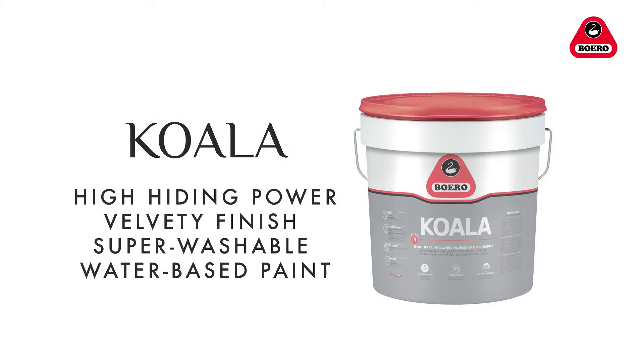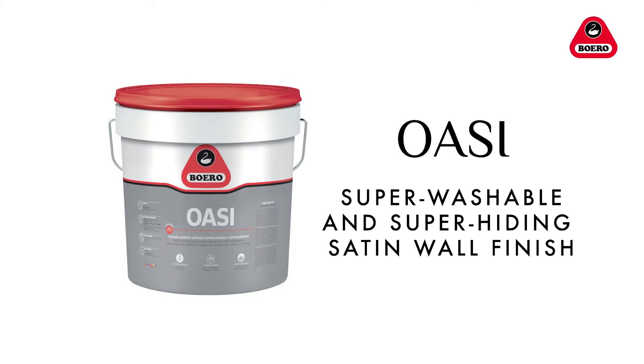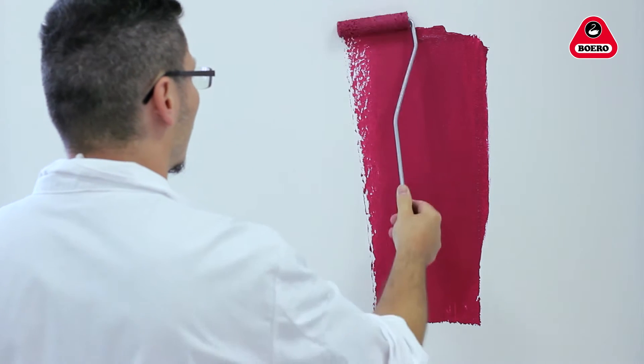For best results, use a short-knapped paint roller or an ordinary paintbrush to spread a coat of white or coloured Koala or Oasi evenly onto a pre-cleaned surface.